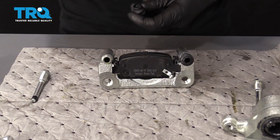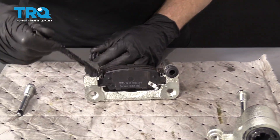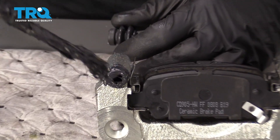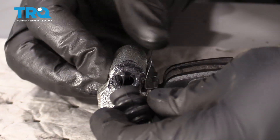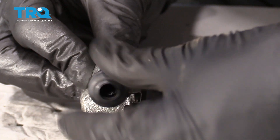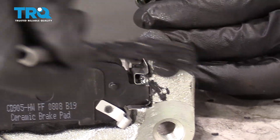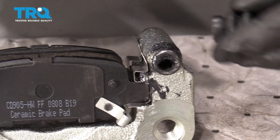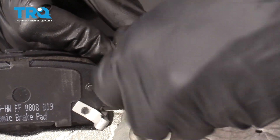I'm going to remove this boot and use some more caliper grease, going right along that hole and up along the edge where the boot is going to ride. That's going to help keep moisture out so the slider won't freeze up. Give it a little twist, then do the same to the other side — grease up along that lip and slide the boot on with a little twist.